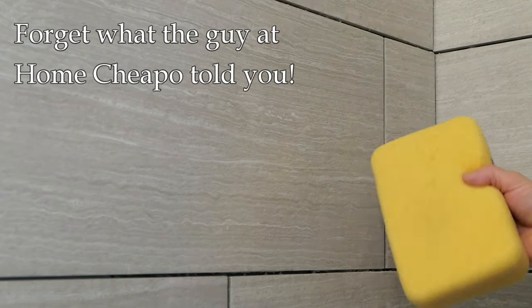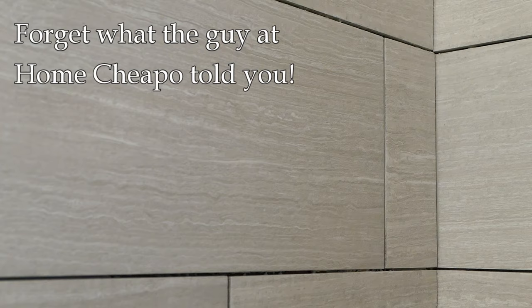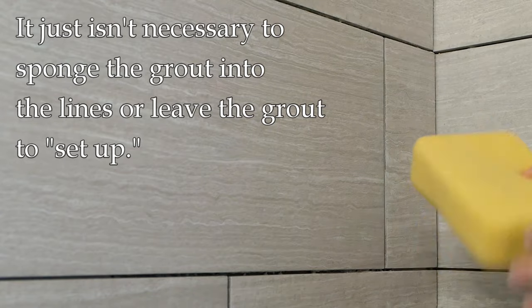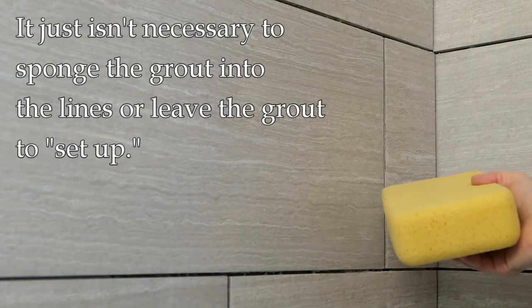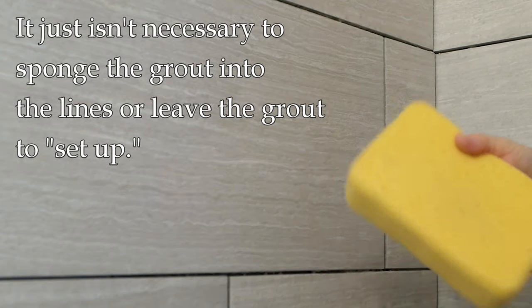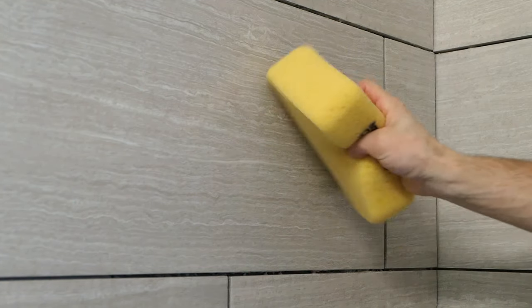Then wash out the sponge. The guy at Home Depot may have told you to leave it for 20 minutes and then scrub it — that's not necessary. That's an old school method. These grouts will do perfectly fine by just making sure we get good coverage in the grout lines, really push it in there with a float, and then do this wiping motion. Everything's going to be beautiful.